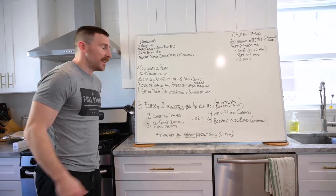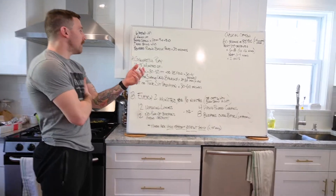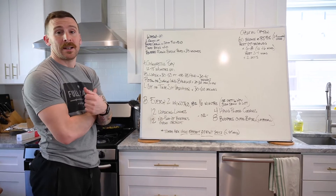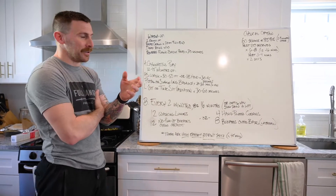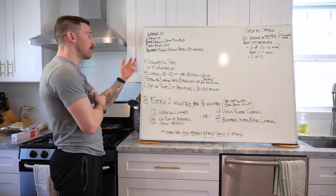All right, guys - Tuesday. We got two pieces: a gymnastics piece where it's essentially skill work based on wherever we're at right now, and then some sprint or high-effort breathing sets.